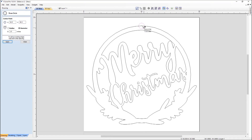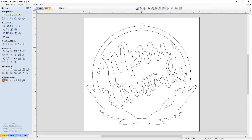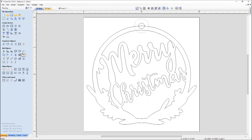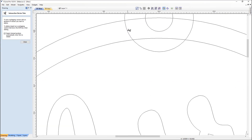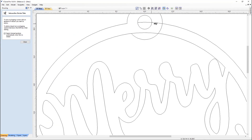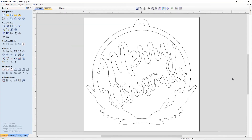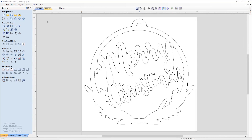We're going to create a hanging hole by drawing a circle that's one inch at the top, then offsetting that outwards by three quarters of an inch. We'll use the scissor tool to clip away all of the intersections so we're left with the part that we want. That's pretty much everything in terms of the vectors.